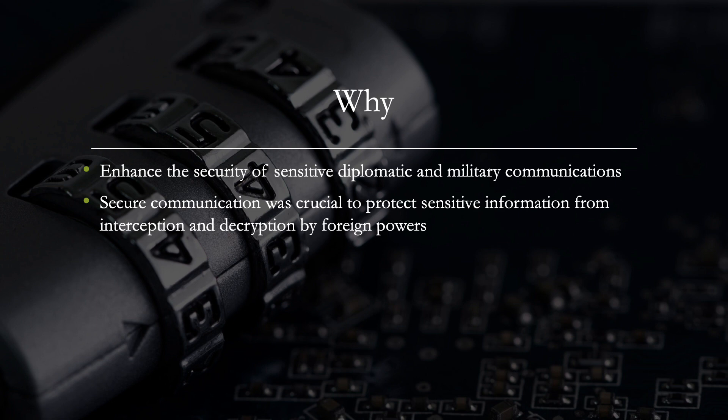So why was it invented? It was invented to enhance the security of sensitive diplomatic and military communications during Jefferson's time in France. The United States was involved in various international affairs, and secure communication was crucial to protect sensitive information from interception and decryption by foreign parties.